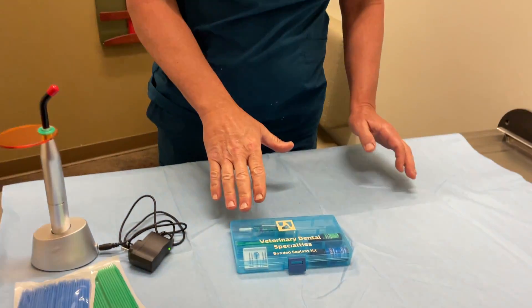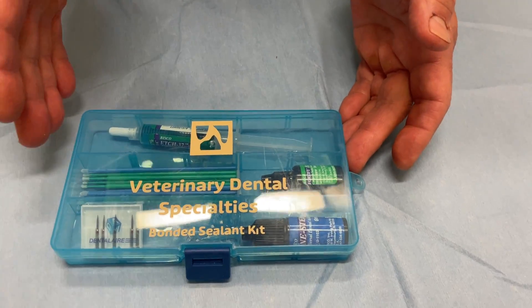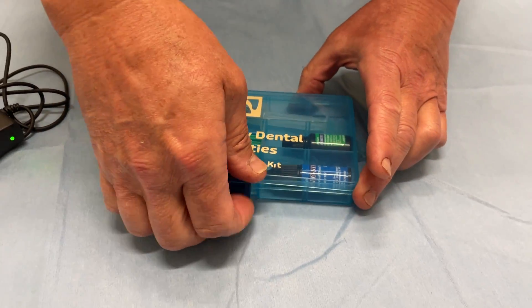So let's take a look at the actual kit. First of all, it comes in a nice small package here. Stores really, really well. When we open it up, you're going to find out what comes in here.